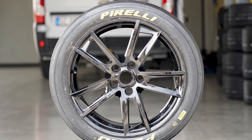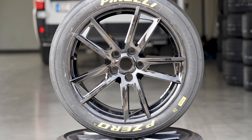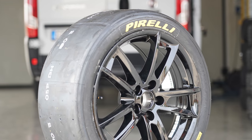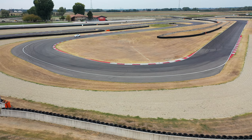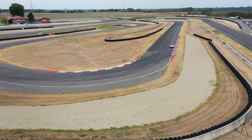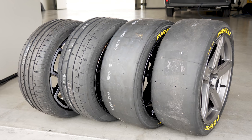Next up was the first slick. I said in the intro these were a hard compound and a medium compound — that was wrong. They're both the same compound but different constructions. The hard construction slick I used first is used on the front of a Ferrari Cup car, or Ferrari Challenge car. It's probably not super focused for a front-wheel-drive hatchback, but it's an interesting test. The step up from track tyre to slick was smaller than road tyre to track, but way more than I thought it was going to be. I honestly expected to say there wasn't much advantage to using a slick in this kind of car — but I was wrong.